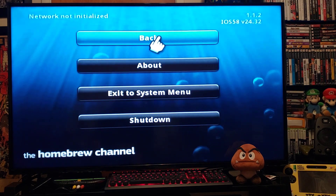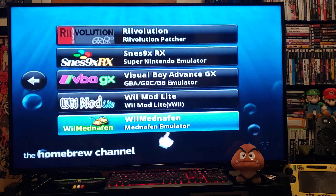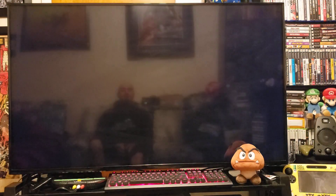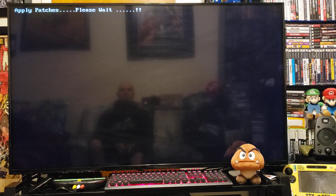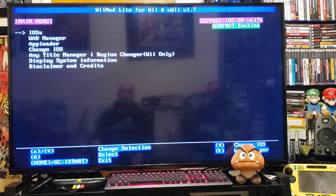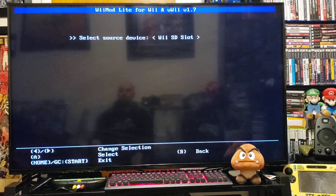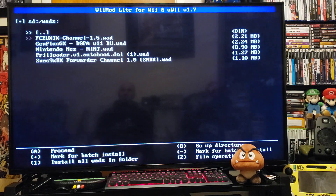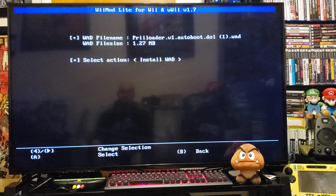Now we're going to go back to WiiMod Lite because I have the channel for it, so we're going to install the channel. Go to load, go to the WAD manager, press A, go down to your WADs folder, and there's Preloader with the automatic boot WAD. Press A and then A again to install.